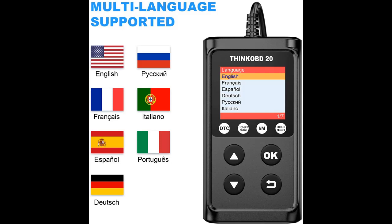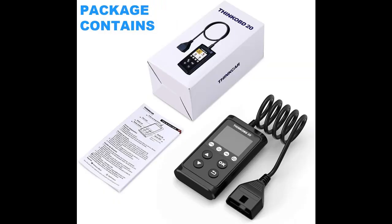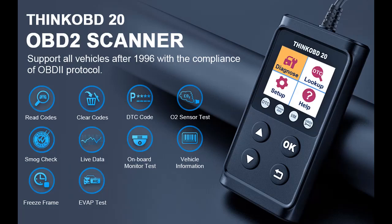This car reader supports 10 Modes of OBD2 Diagnostic Functions: Read/Erase Codes, I-M Readiness, Data Stream, Freeze Frame, Vehicle Information, and checks vehicle emission-related monitors such as O2 Sensors, EVAP, Onboard Monitor Test, and more.